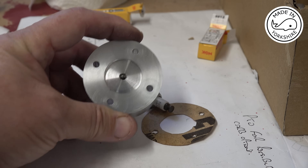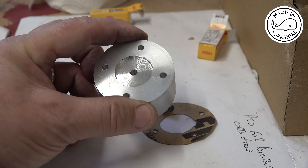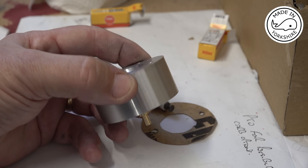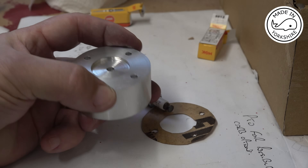For those who were interested, that's the little fixture I made for compression testing — nothing to it really. That's just a bit of gasket paper.